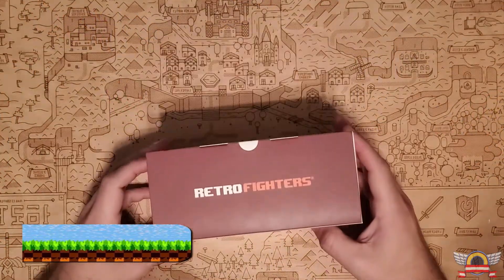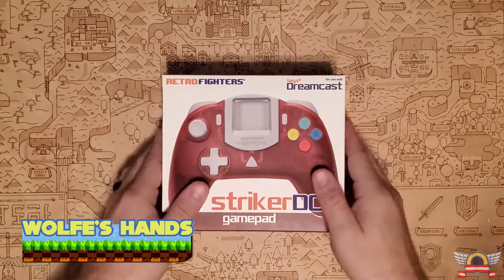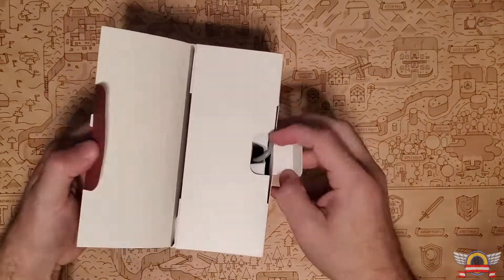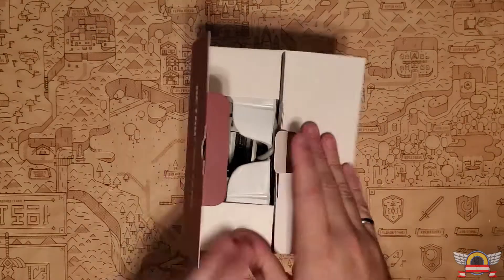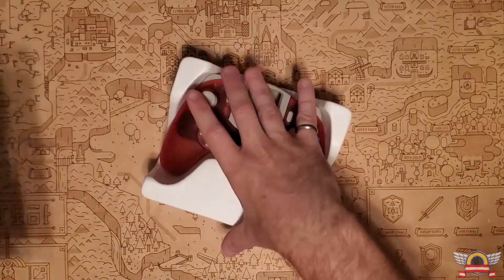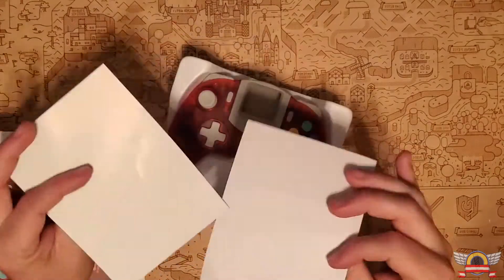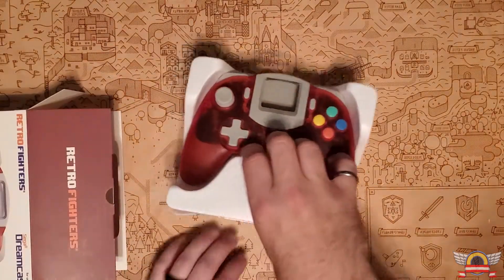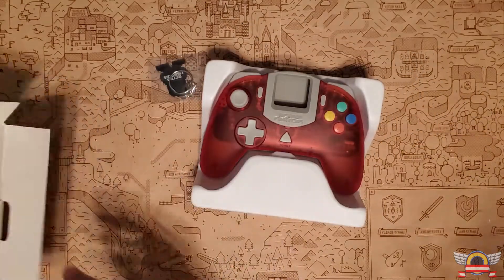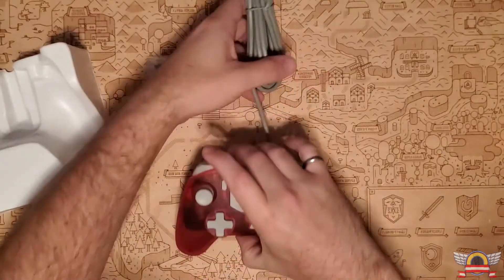The first thing I'll say is this box is actually a little bit different than the other box I have. For the white one it was kind of like a slide-off box, but this is a smaller box — it opens up with a tab rather than a slide-off like the original. But it comes with a bunch of little goodies: some stickers, some FAQ paperwork, and a keychain just like the first one.